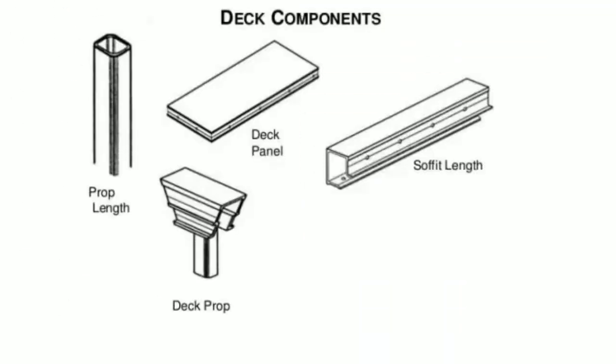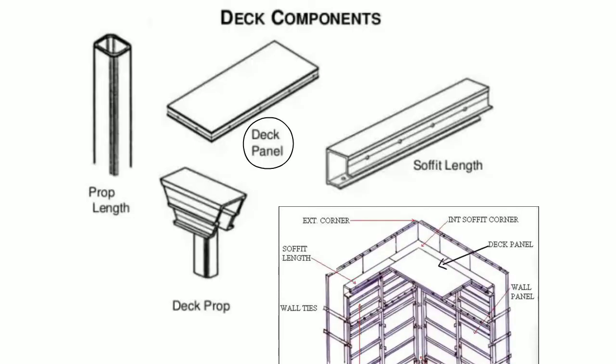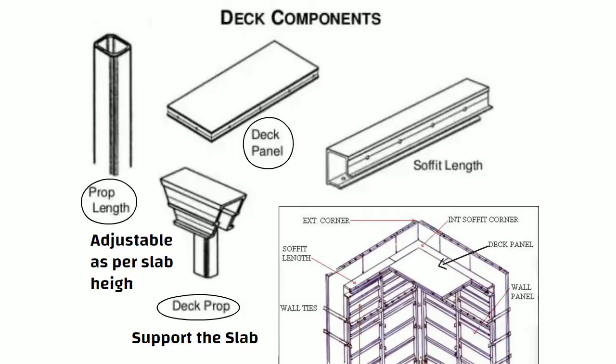Now let us understand deck components. The deck panel is a horizontal flat surface upon which the slab is cast. The deck prop is used to support the slab and BRC load coming on the deck panel.